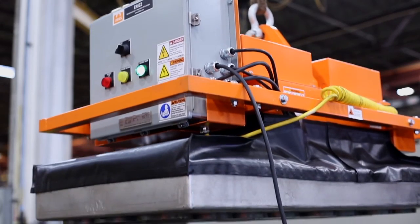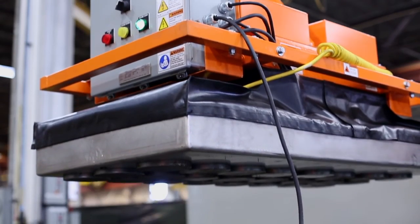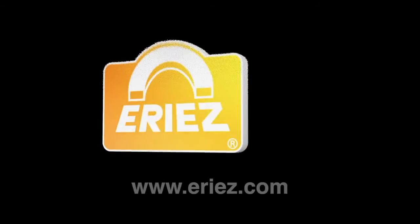The Erie's full coverage lift magnet is designed for safety and efficiency. For more information on specific sizes and options, contact Erie's.